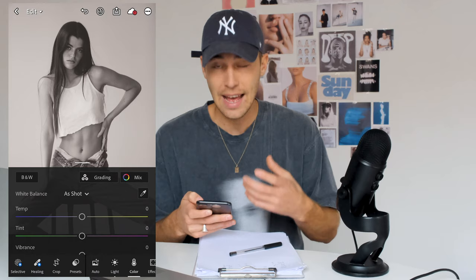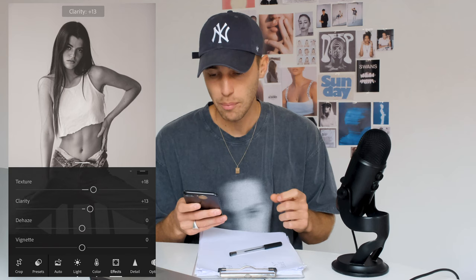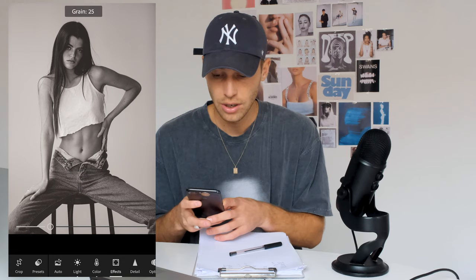We can see that soft warm look to it. Last thing we do is in the Effects tab — just boost up the texture to around plus 18, clarity up to around plus 12, and dehaze we want to boost up to around plus 16. Then of course we want to add a little bit of grain to make it look more vintage, so around 31 is perfect. Once we have this, we're done here and we're going to export the picture.